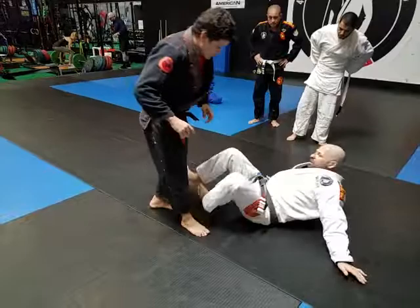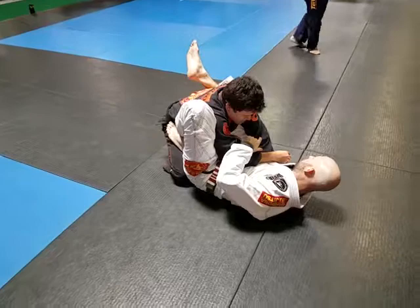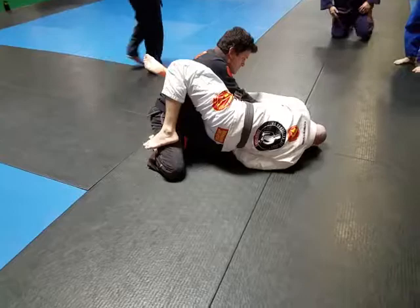One of the things to get off here — because I'm holding this arm — I swivel out, I grab the pants, and I bridge. So if I get to this position where I bridge over and I'm here, and they're pushing back into me.